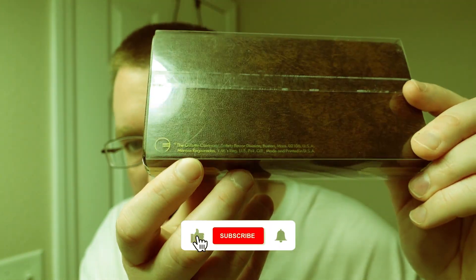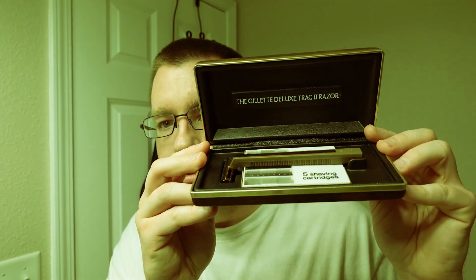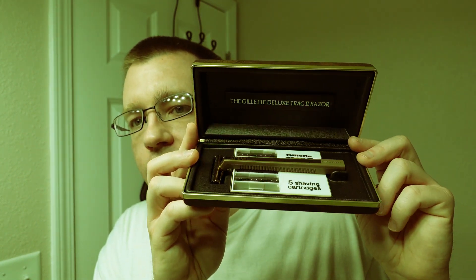To start things off, you can see it still has this protective piece of plastic on it — the Gillette Deluxe Track 2 razor — and it even has the manufacturer's print on the back of the plastic still, so this obviously has not seen very much use at all. We're going to take this plastic off, open up the box. I took the razor out and put a fresh Gillette Track 2 blade on it — new blade — but the blades that are in the case are new old stock, the original blades that came with it. This has to be mid- to late-1970s.